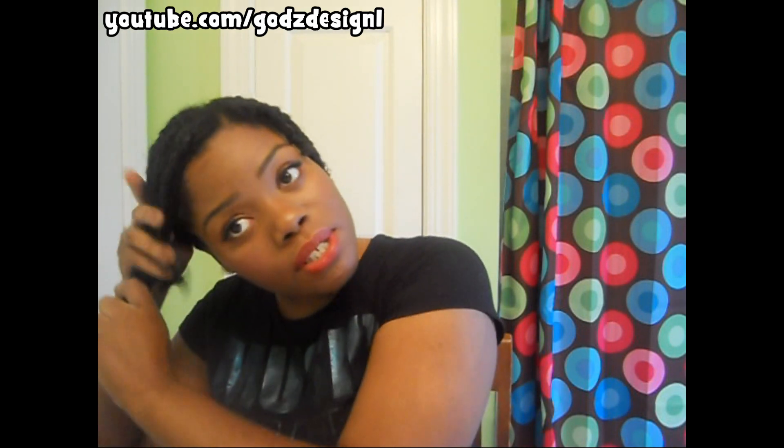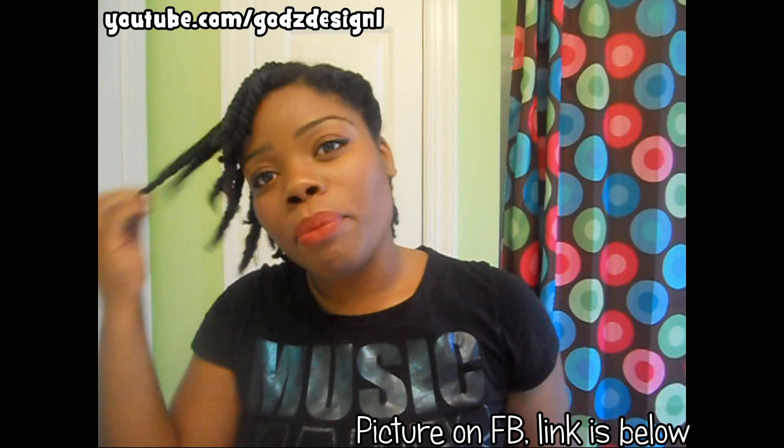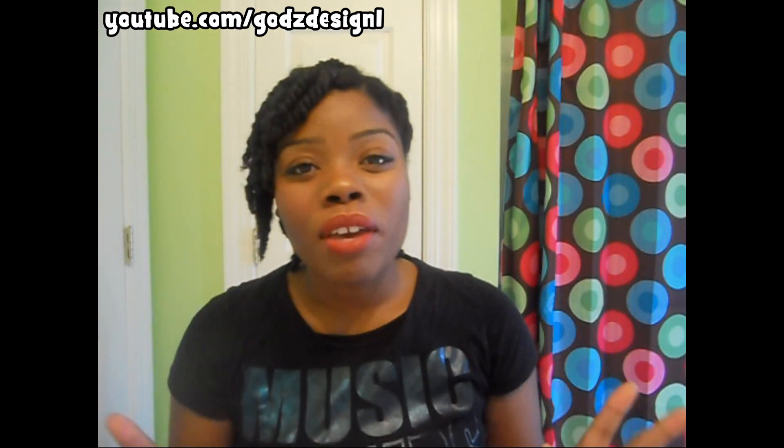From here I'm just going to pin my hair up a certain way — I'll leave pictures at the end. But guys, thanks for watching. I hope it helped. Let me know if you have any questions down in the description box below. I'll see you next time with another video, and as always, God bless.